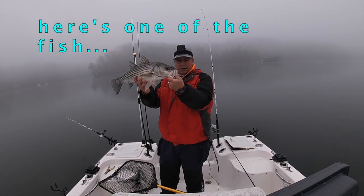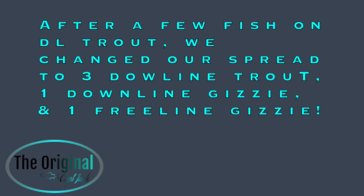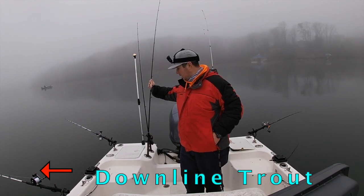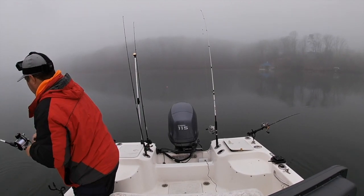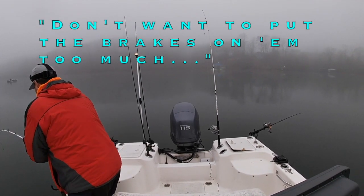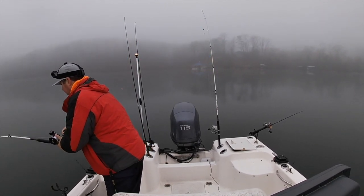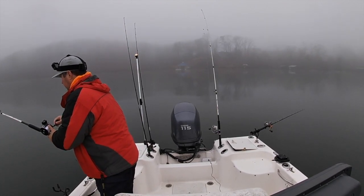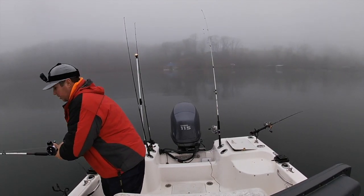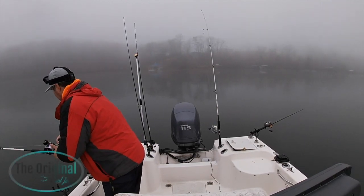Alright guys, a little better - pack full of bait. Something's eyeballing it. I'm not going to put the brakes on too much because we've got a light wire hook on here. I think we got a number six Mutu on this. Had to put the lighter hook on here so that we could get the bite and make this guy look natural.